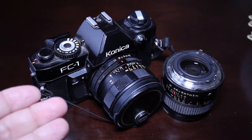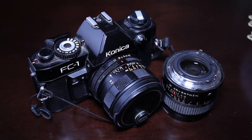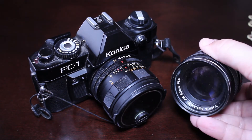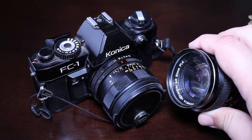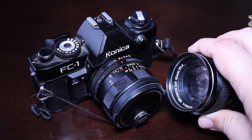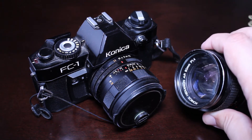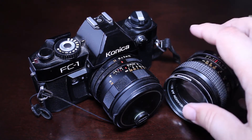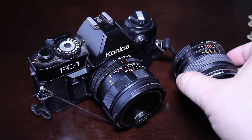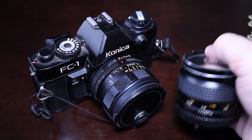On screen you can see a Konica camera called the FC1, one of the cameras from the auto reflex line that I'm quite fond of. I have a couple of lenses to talk about. The lens on the right is a 50 millimeter f1.4, and the 50 millimeter lenses are very popular on secondhand websites — you can see them quite often on places like eBay. A lot of collectors look for the 50 millimeter Hexanon lens in particular. There's also an f1.7 that is also quite legendary. The body is a very sturdy, very responsive lens.